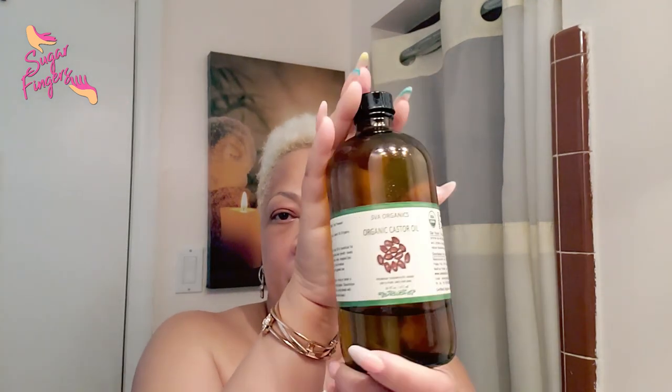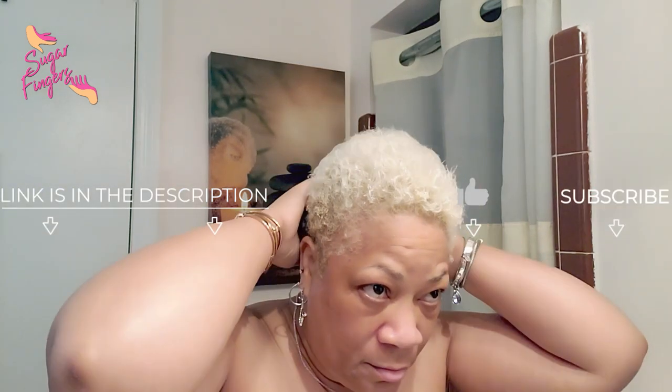First of all, before I get started with doing my hair color, I drench my hair with castor oil. You can use Jamaican black castor oil — I'm just using regular organic castor oil — and slathering that all over my hair. This is going to protect my skin and protect my hair from getting over-processed. I always put a whole lot of it on. All of the products I'll be using today will be down in the description box.